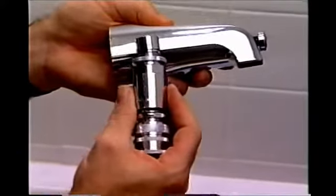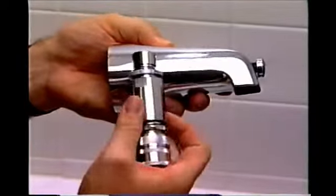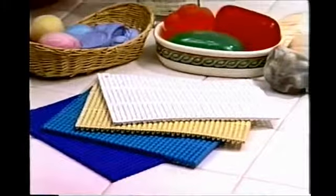For tubs that do not have a built-in shower, a tub spout with a side diverter will be necessary. Each lift and accessory comes with a removable non-latex machine washable cover mat.